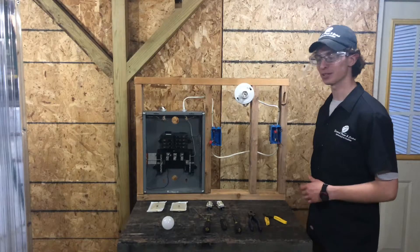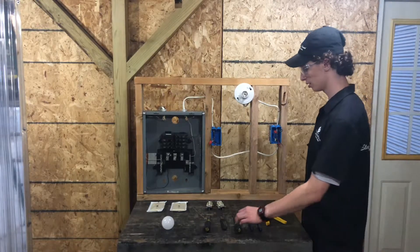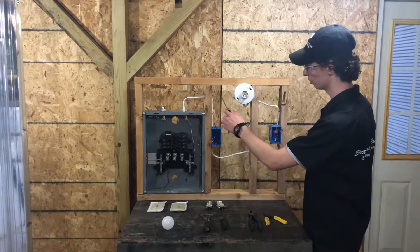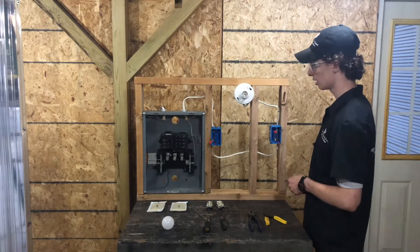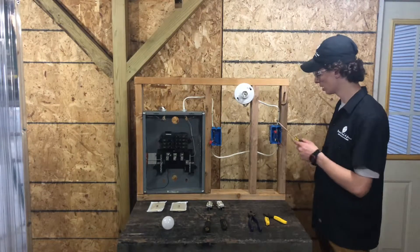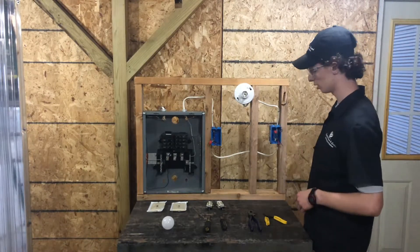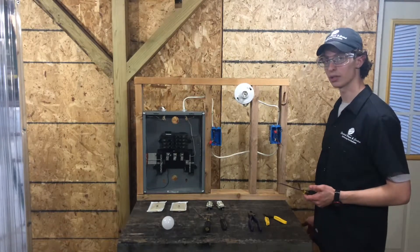Alright, and we're back. So I'm going to go ahead and show you what we already have wired up here. This is the breaker panel we have already set up. We've got our wires coming from the breaker — that's where our power comes from — going into our first box, and out of that box we'll have another wire going into the second box. This will be our two locations where we'll put our switches, and coming out of the second location we'll have a wire going up to our light.